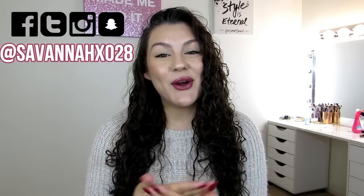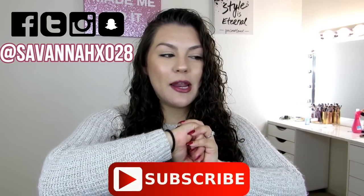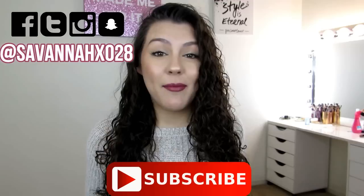Hey guys, welcome back. If you're new here, welcome. Go ahead and click that subscribe button right now so you can be officially part of the fam here on YouTube.